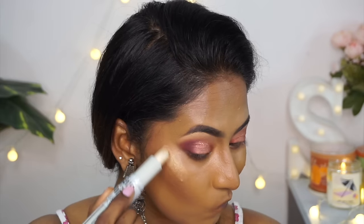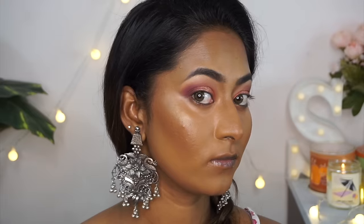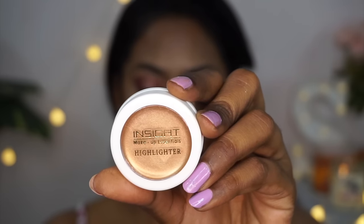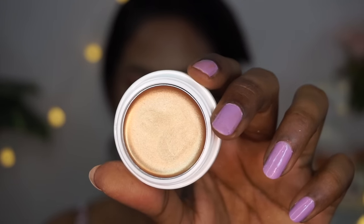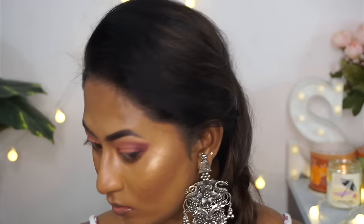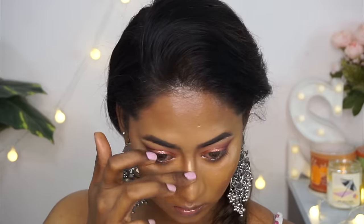I applied a little of the shimmer highlighter from the stick to show how it looks, and then used their pot highlighter in a golden shade, which I'm obsessed with. It blends like butter on the skin, is so finely milled, and looks beautiful across skin tones. I just fell in love with this product.